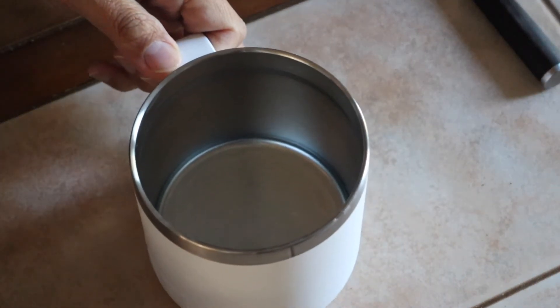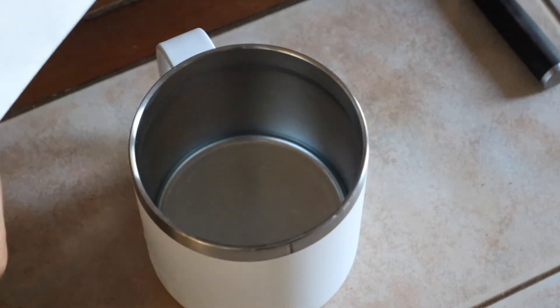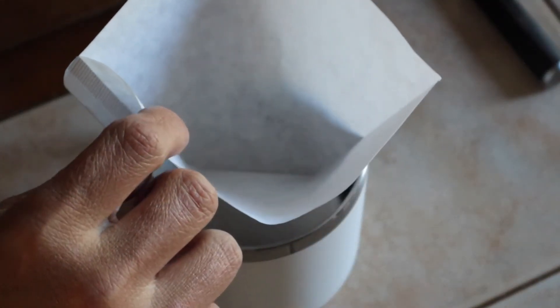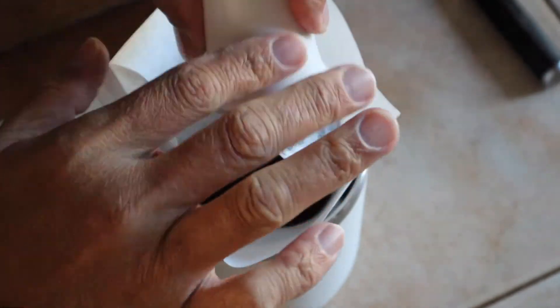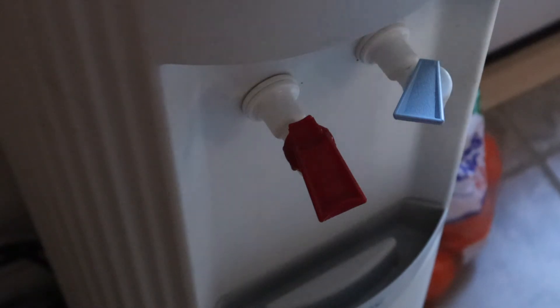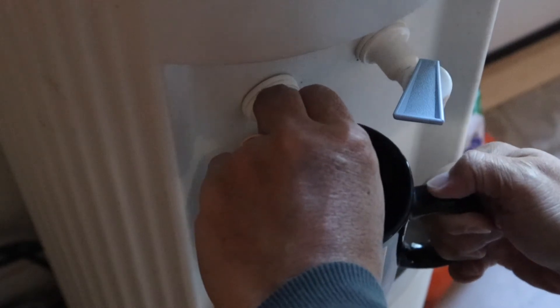So our next step is, let's take our cup and set up our filter inside the cup. And what I'm going to do is just pour this in here like so. Luckily, we have some hot water over here and we don't have to boil any — just get it from our water cooler with the hot water feature.